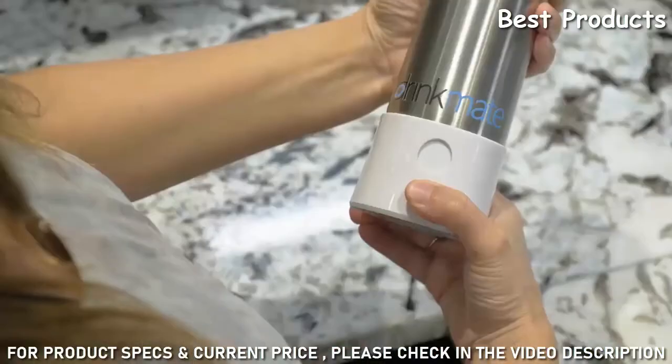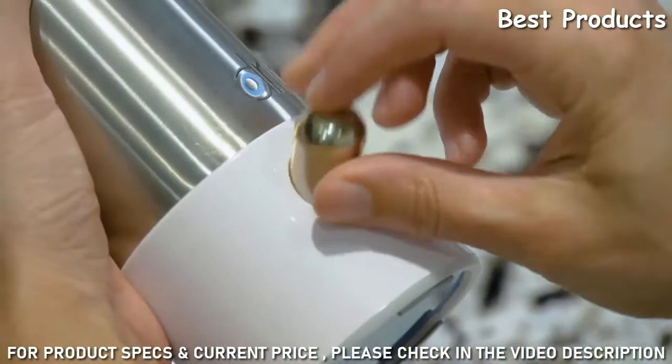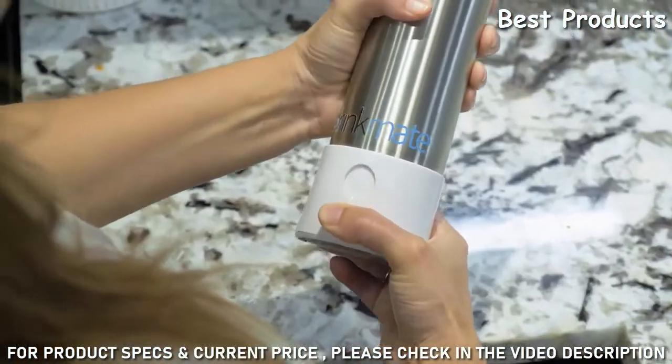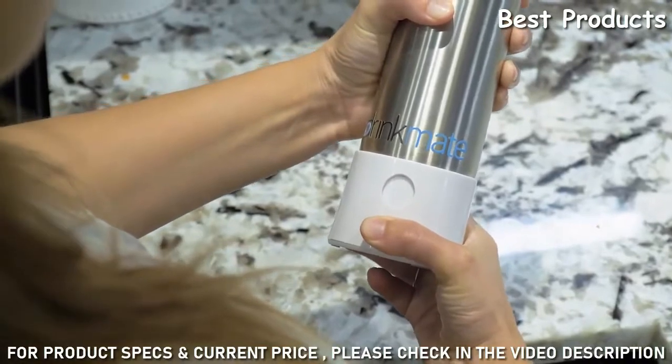Turn the bottom clockwise to open the cartridge window and insert an 8-gram Drinkmate cartridge. To sparkle your drink, hold the bottle upright and turn the bottom cap counter-clockwise to activate the cartridge.